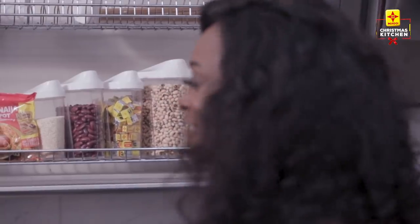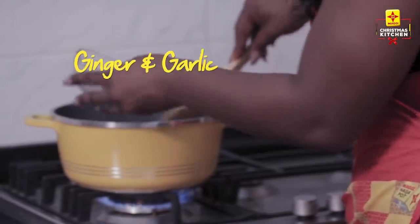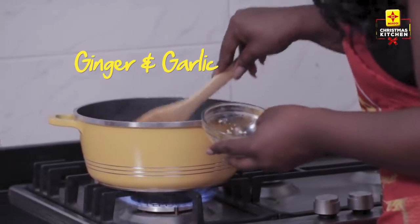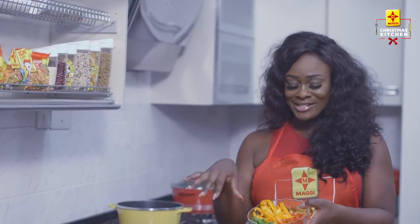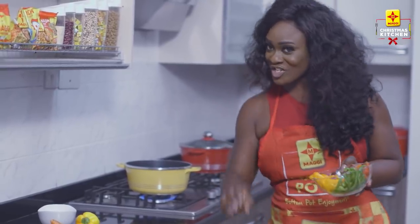It just gives it that extra flavour. My goat meat is cooking with my onions and I'm going to go in with my garlic and ginger and stir that in. See how nicely coloured my peppers are — nicely prepared. Preparation is key.